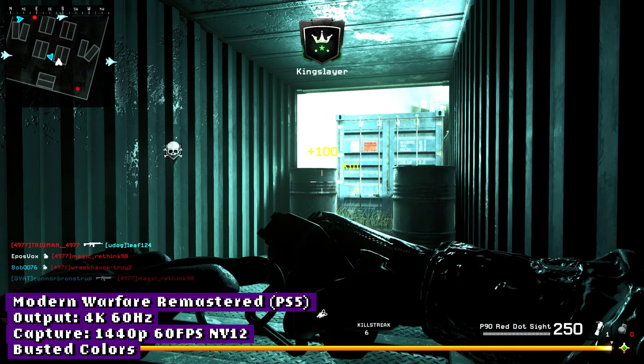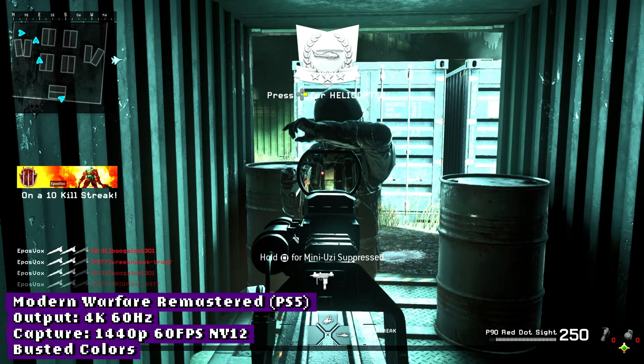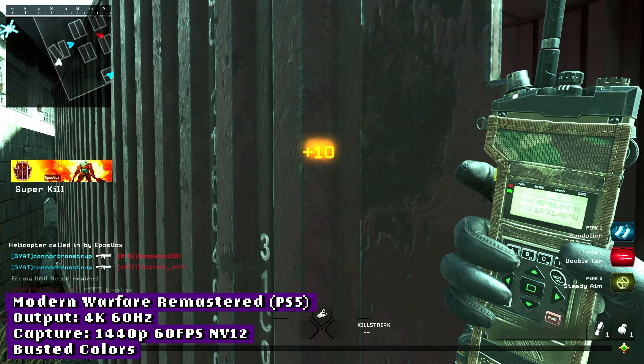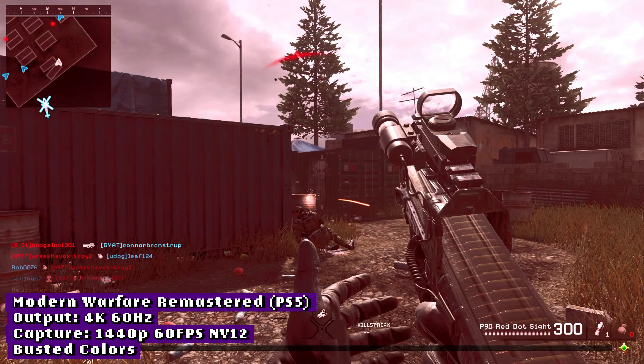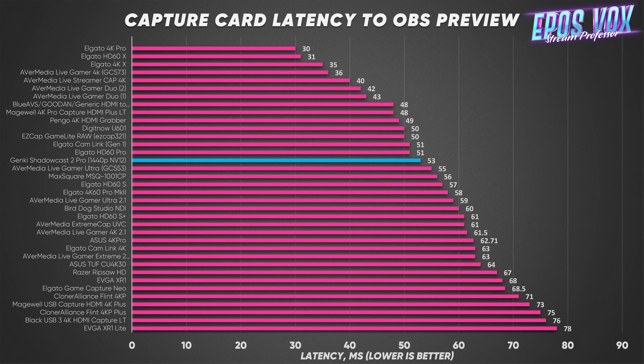Input latency-wise, I'm always more critical based on the marketing of the individual capture card I'm reviewing. Genki focuses on lightning-fast previews and low input latency since their product is heavily targeted towards playing from the capture card preview. I still don't recommend playing from the preview even with this. In 4K 60 MJPEG mode, input latency to the OBS preview is around 72ms, which is not special these days. Swapping to uncompressed NV12 at 1440p, however, the latency drops by nearly 20ms to 53ms, which is far more competitive and a good spot to be in.